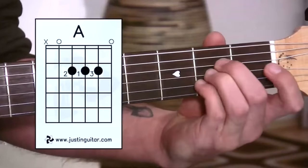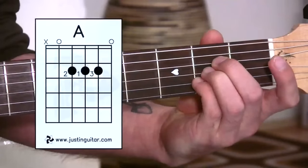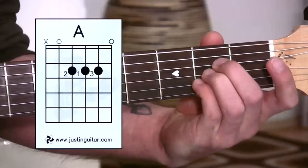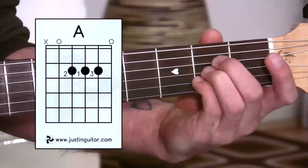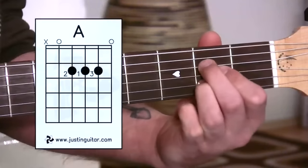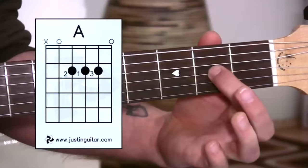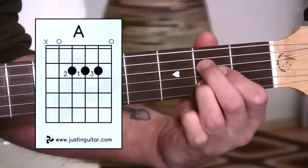Some people prefer to do it with fingers two, three and four — particularly if they've got really big fingers — and find that a little bit easier. I'm not a big fan of that method; it's possible as long as you've pressed down the dots. But I really recommend these fingers: one on the third string, then reaching over with the second finger, and then the third finger.